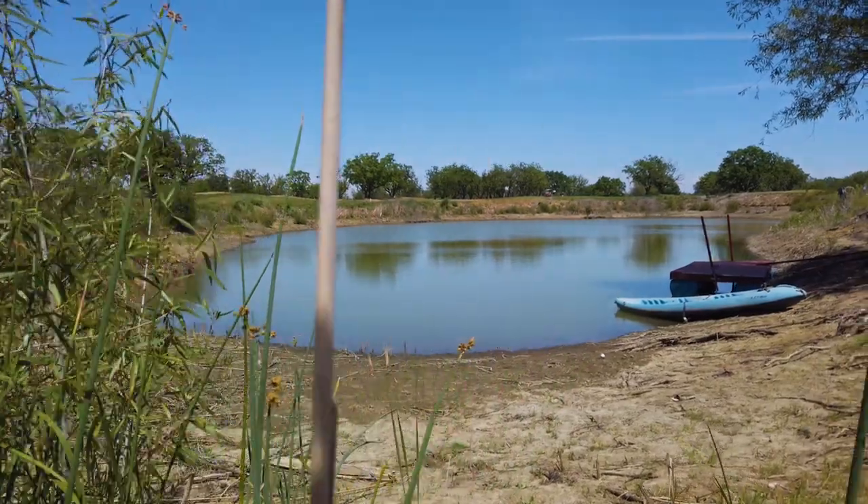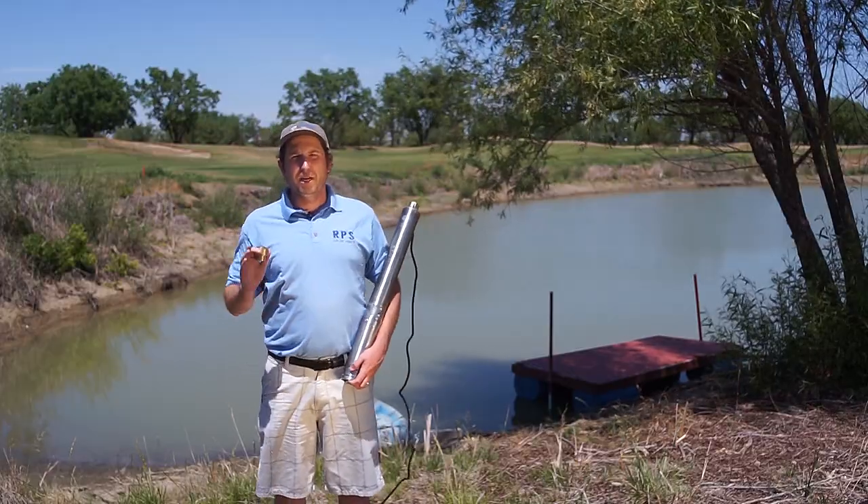The great news is no electricity bill, no ongoing maintenance. You plug it in, get it running, and as soon as that sun comes up, you're going to have your solar fountain pump pumping all day long, putting oxygen into your lake with a very nice look. We're going to go ahead and give you an overview of all the components that come with the kit, and then we're going to go install one in the lake you see right back behind me.